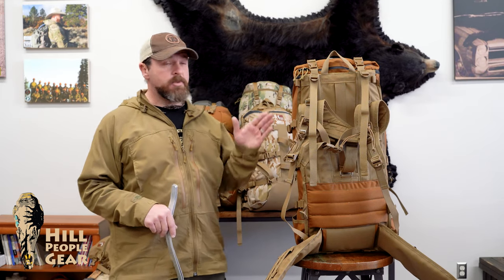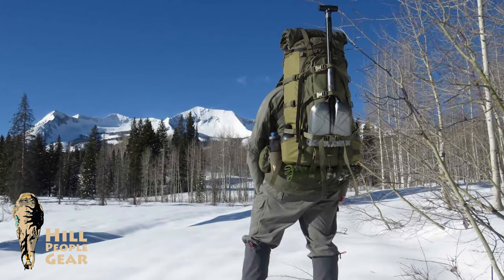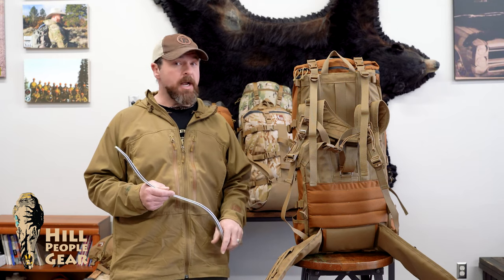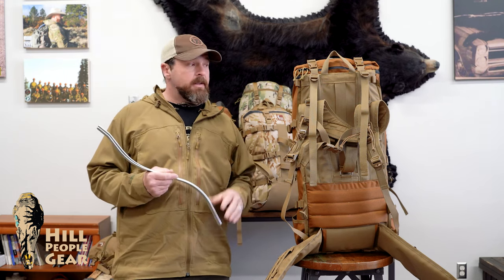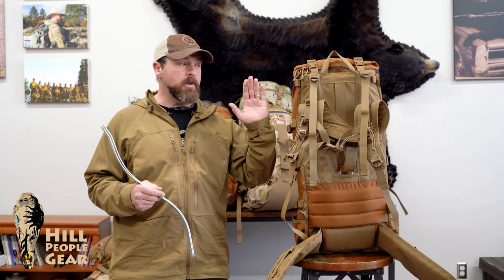I'll start going through the model lineup. You're looking at our largest pack — this is the Kuya. This has a 28 inch frame, so if you're taller, over six foot, that 28 inch frame is going to be very comfortable for you. If you're shorter, it kind of doesn't matter between the two frame sizes. All of the other packs are a 24 inch frame. That doesn't affect the chassis capacity or the amount of load it can carry — it's just a question of how high there is structure.